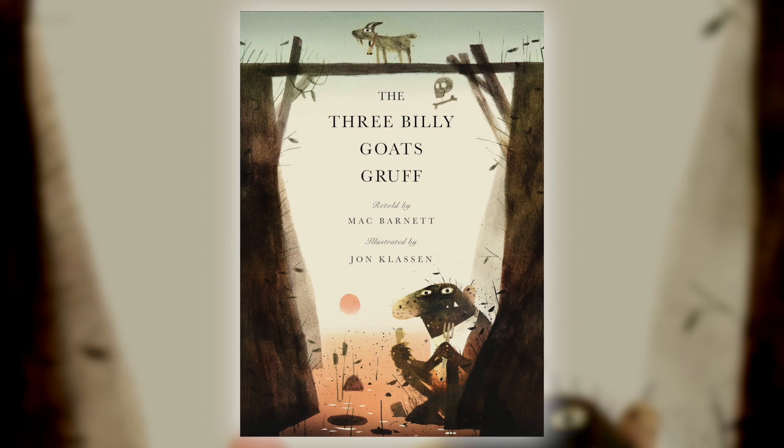You were talking — I don't think we were on camera, or we were — talking about Aliki and her famous 'How a Book Is Made,' which we still use in our office to train people, and you use it in yours. So we want to know how this book, The Three Billy Goats Gruff by Mac Barnett and John Clausen, how was it made? Where did it start?